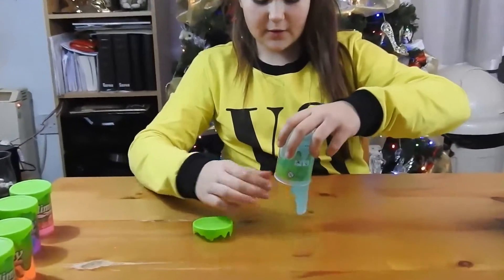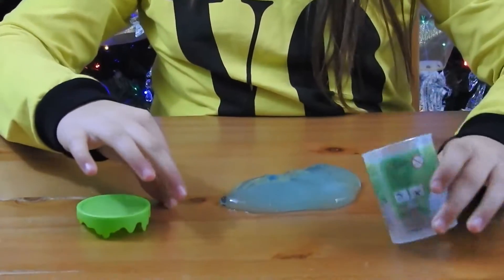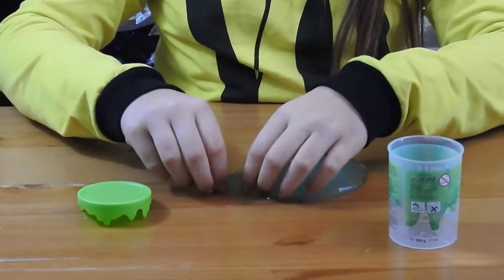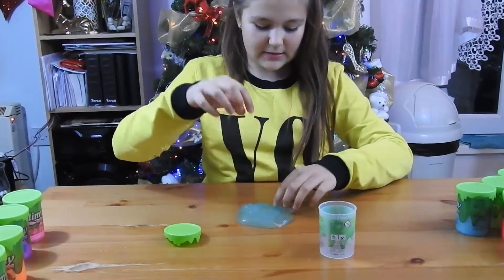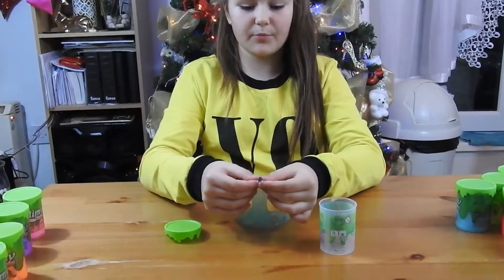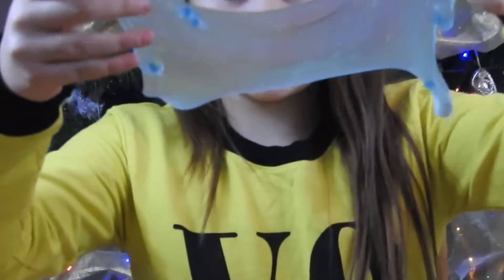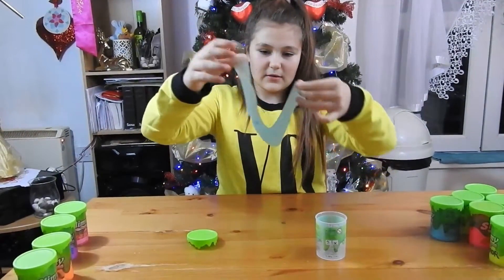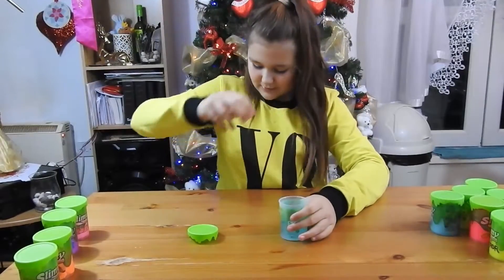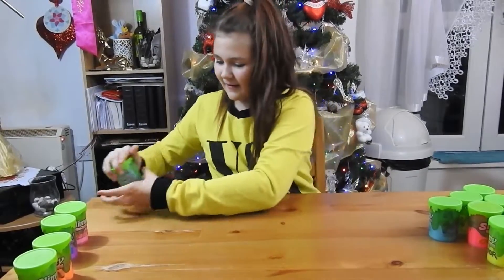The next one is the hydro slime - this is the one with the balls and glitter. Wow, that's glittery! It has really nice clear slime with these really nice blue balls. The glitter is amazing, it's like little stars - this one is like the ocean. Oh, a ball fell out - okay, get back in there!